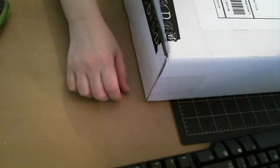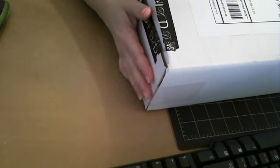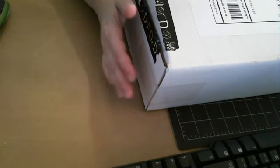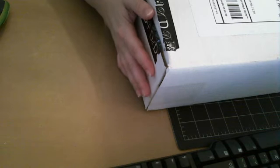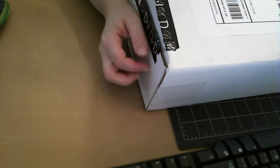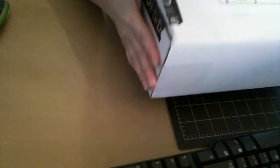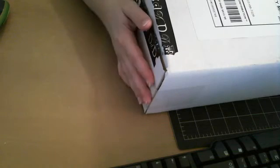Hi guys, it's Megan again. I have happy mail! A huge thank you to Dina, who is a Matter of Scrap here on YouTube. If you're subscribed to Dina, then you most likely saw her purge videos where she's giving away a whole bunch of stuff. I only asked for two things, but she ended up sending me this huge box. Thank you, Dina. You are too sweet.